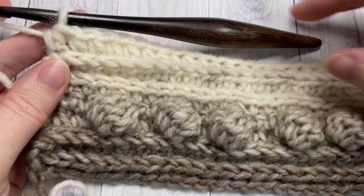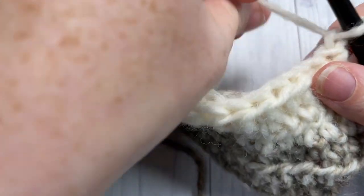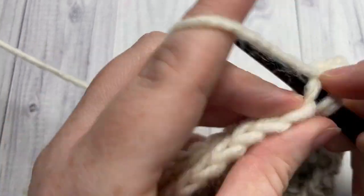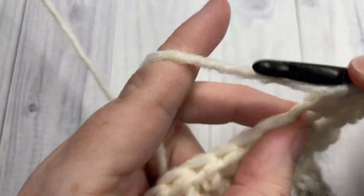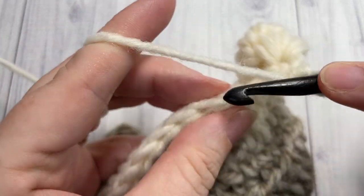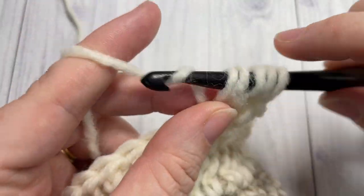At the end of row seven, you'll have completed two rows of half double crochet stitches in the third loop. Chain one and turn. For row eight, we're essentially going to repeat row four: single crochet into the first three stitches, then work a bobble stitch into the next stitch. Repeat all the way across — single crochet into each of the next three stitches and bobble stitch into the next — ending with a single crochet in each of the final three stitches.